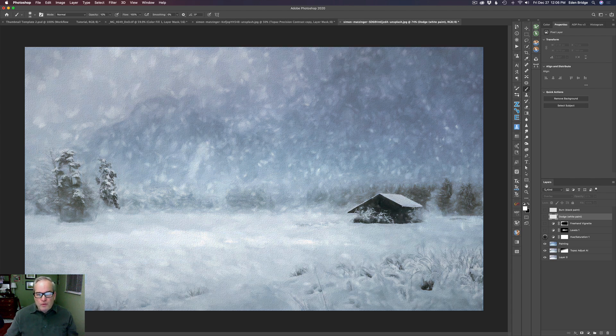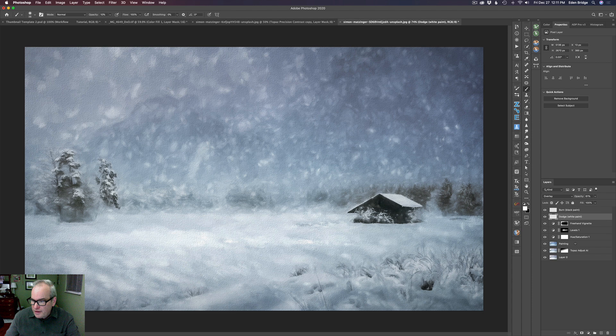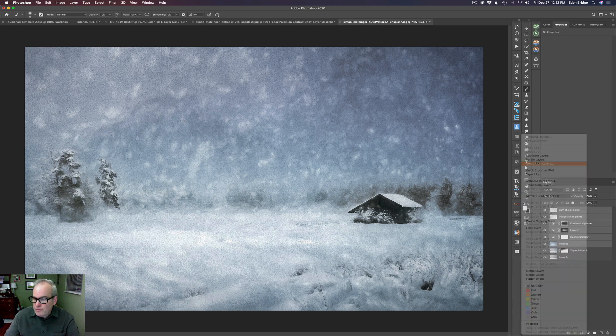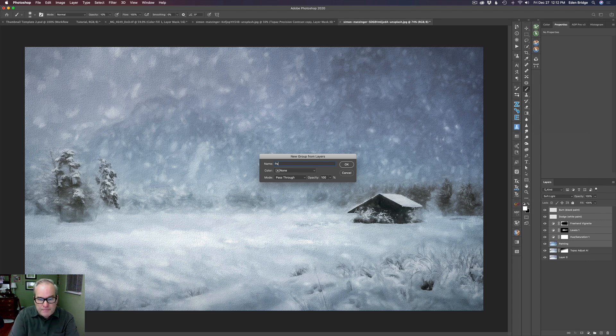It felt a little too blue, so I pulled back the blue with a Hue and Saturation adjustment, then did a little Levels adjustment because it was a little light. Here's the before and after. Then I did a freehand vignette to draw attention to the center, plus a little dodging to bring up some snowflakes and snow on the ground, and some burning. Now let me click on the painting layer, shift-click the top layer, right-click and select Group from Layers — we'll call this 'the painting.'